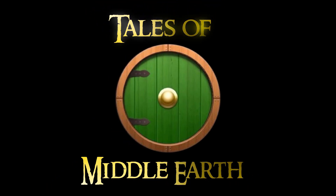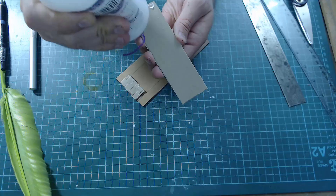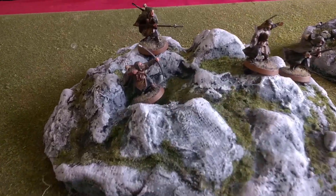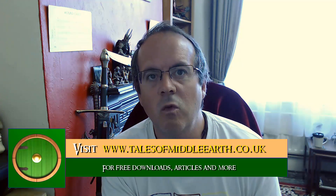Let's make Farmer Maggot's farm. In this video we're going to make Farmer Maggot's farm. This has already been made a few years back — it appeared on the Tales of Middle Earth website as a written article — so what I thought I'd do is go through some of the pictures and talk through it, how I made the bits, and in places remake little bits and pieces in video form, such as the cornfield. But most of it will be talking through pictures, just because it was made so long ago.